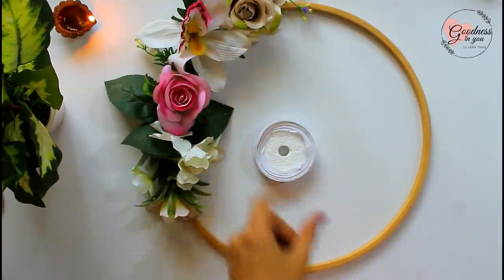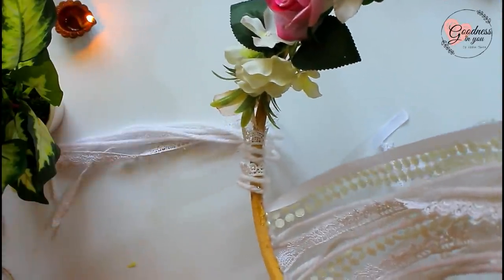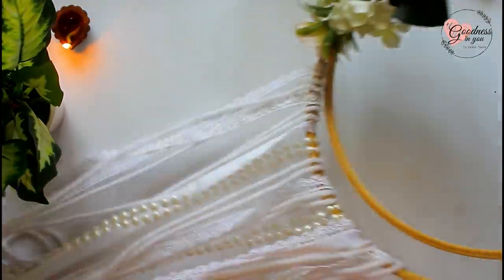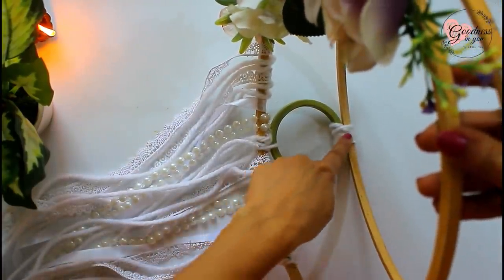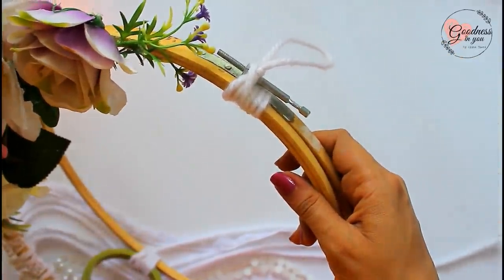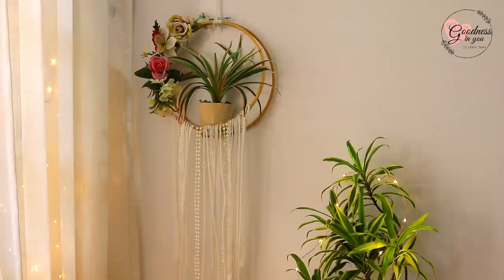Now use any lace ribbons or rope available and paste it like this. Also tie any round object in the center to create a place for placing planters or candles — I have used a bangle here. And here it is: our dreamcatcher planter is ready! You can place a plant on the top or even use it for placing candles.